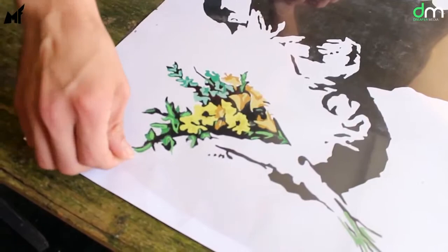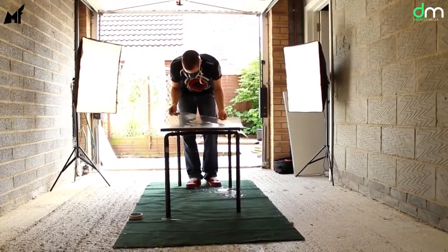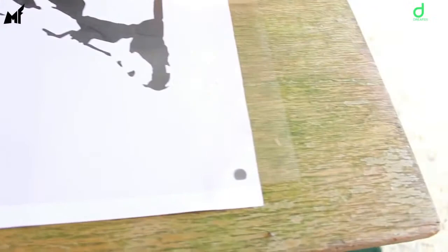Now number the stencils for your reference. There are going to be eight different color layers for this artwork, so we numbered from one to eight, and the majority of the color layers on this picture will come from the flowers. Once you've completed the first stencil, remove it, put it aside, then with another acetate sheet repeat the first step until you have one stencil cut for each layer of color. Remember to line up the four registration marks before you cut anything out.